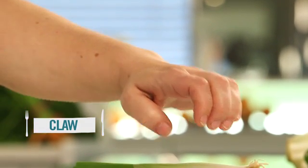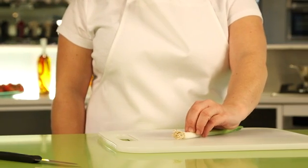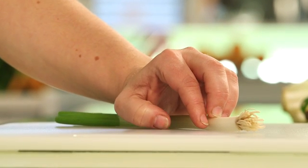Place the claw 2cm away from the top end of the spring onion, pressing down to pin it to the board. Always check your thumb is tucked safely behind the claw.